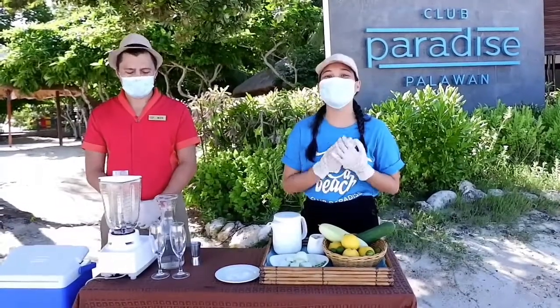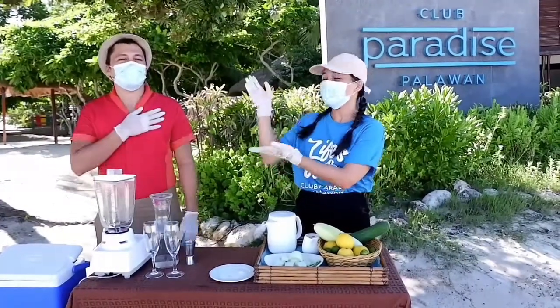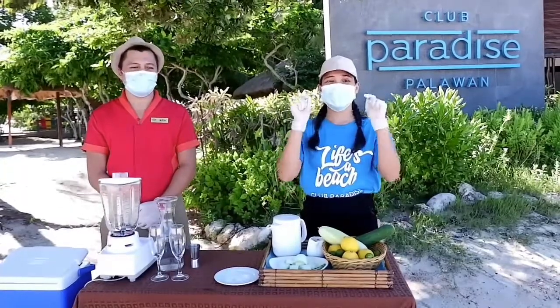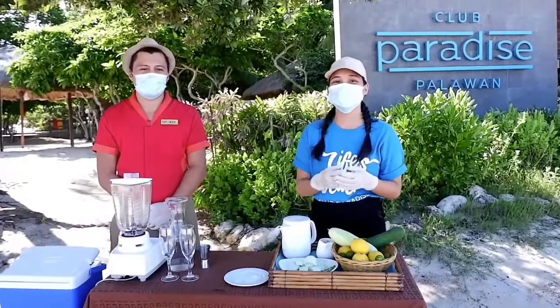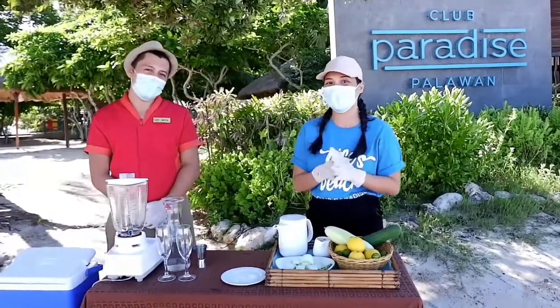Hi! My name is Ira. I'm your Chief Joy Officer and today I am with Mon. She is our Bar Associate and is going to teach us our signature drink which is the Welcome Drink, also known as the Filipino version of Margarita with no alcohol.